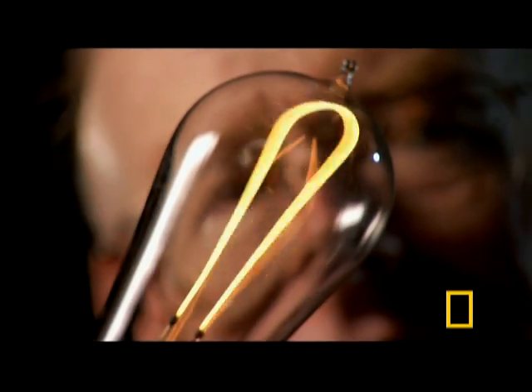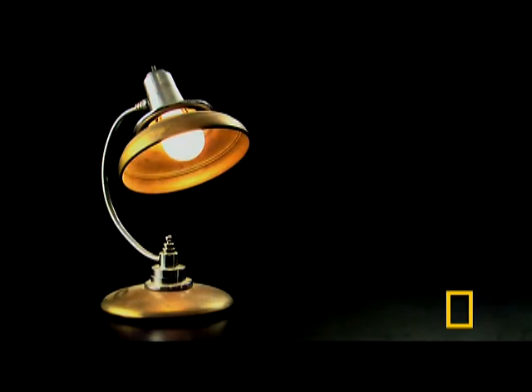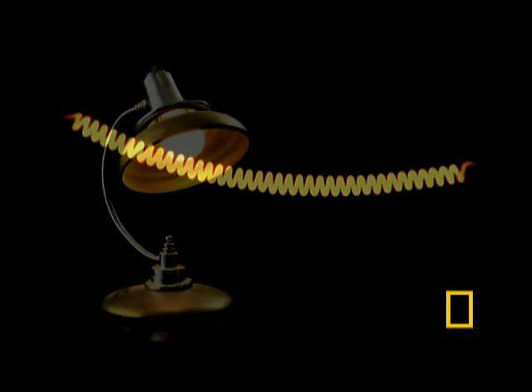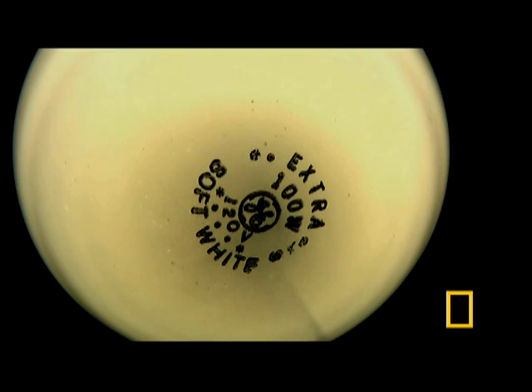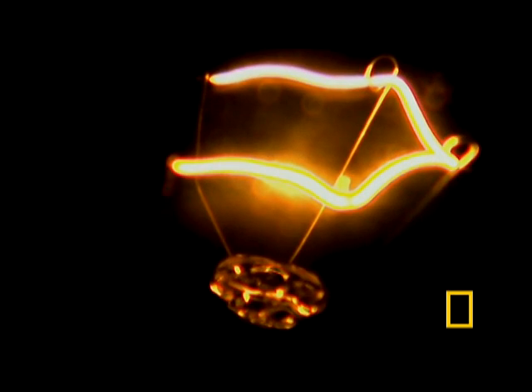Incandescence is the emission of light from something hot. Carbon and tungsten have the strongest heat resistance of all elements. Most modern bulbs use tungsten filaments because at temperatures over 1800 degrees they are much more durable.